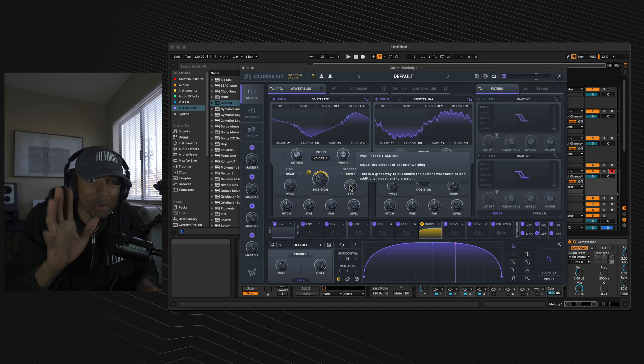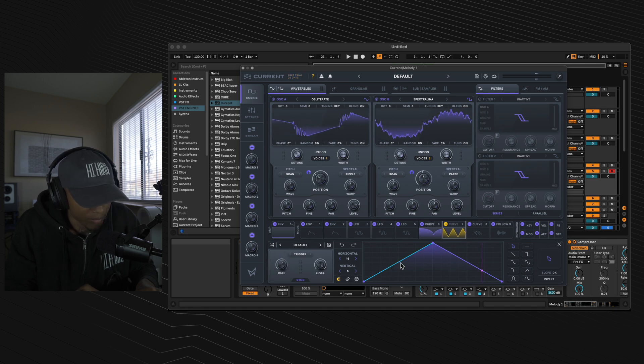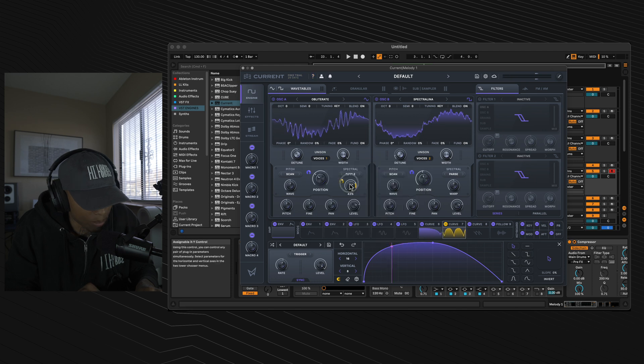Go to the spectral section of oscillator A, select spectral again and select ripple. Stick that ripple to 1%. Go to curve 7, turn the rate to 1 over 4, make it a little skinnier, and throw curve 7 onto the spectral warping of oscillator A. Move the spectral morphing dial to 43% and move the modulator for curve 7 to 85%.